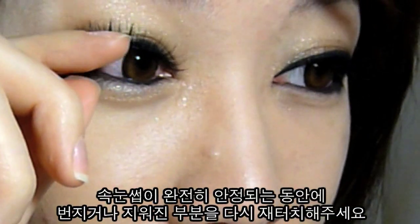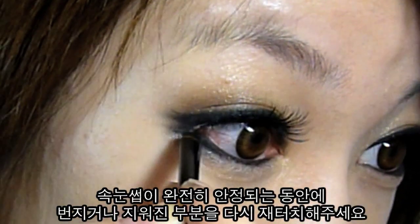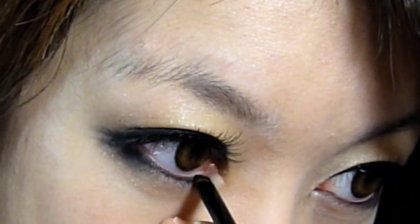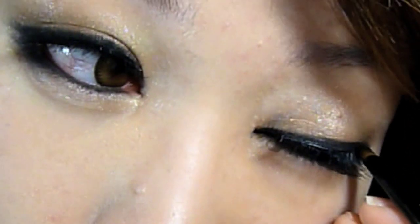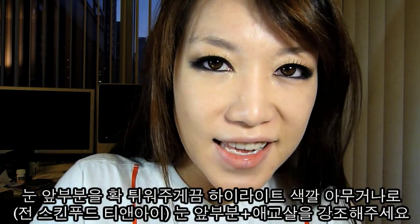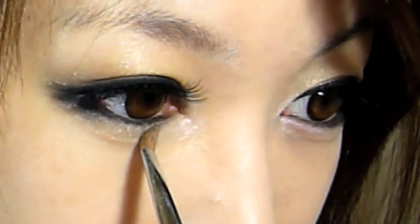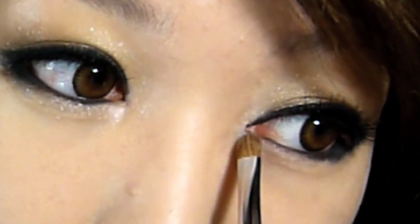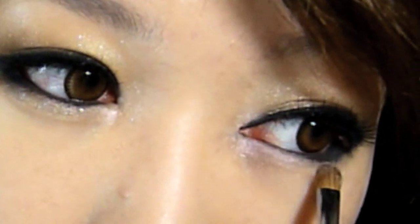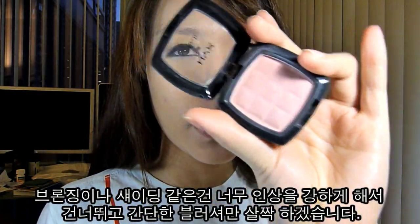While we're waiting for the lashes to settle, I'm going to retouch the stuff that kind of faded. Using a small brush, apply anything you want on your inner corner. I'm not going to do a lot of face stuff, but I am going to add a little bit of blush on my cheeks — this is the NYX blush.